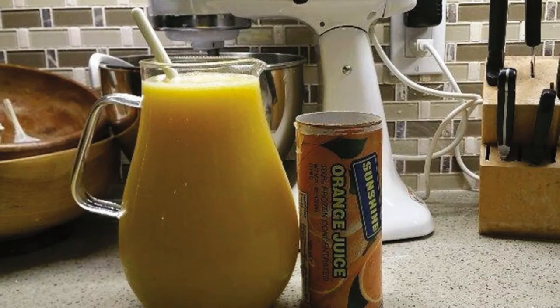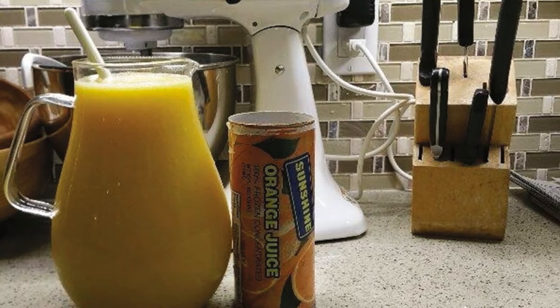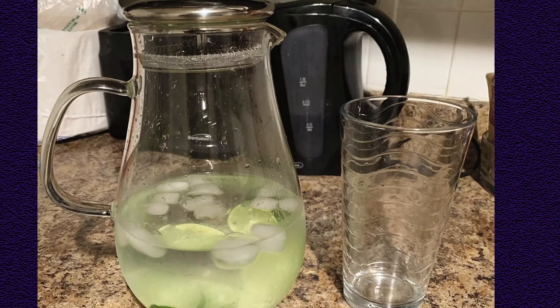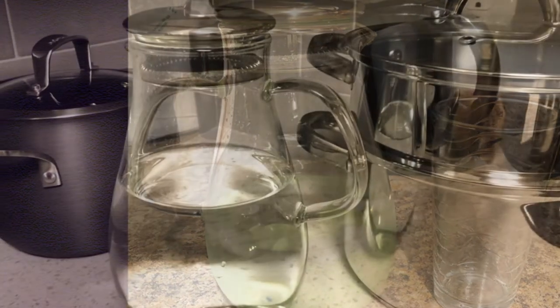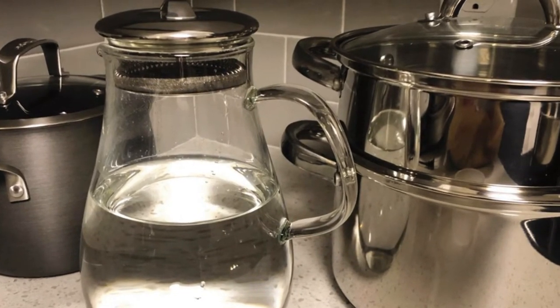If you are looking for the best iced tea pitcher, you are in the right place. We have tried to include in-depth information on the best iced tea pitcher in our video, which will be enough to fulfill all of your needs. All of them are evaluated on their features, prices, quality, durability, reputation of the manufacturer, and real customer feedback. If you want to buy the best iced tea pitcher, we think this list will be very worthy to you.